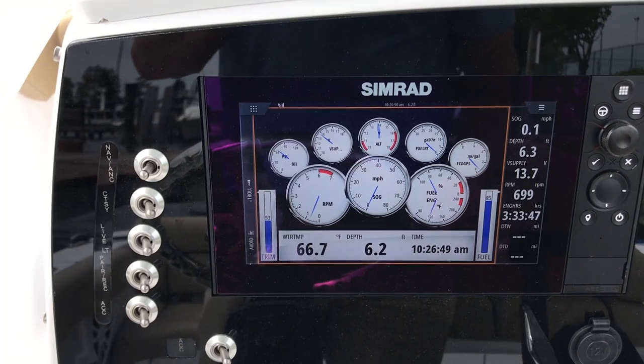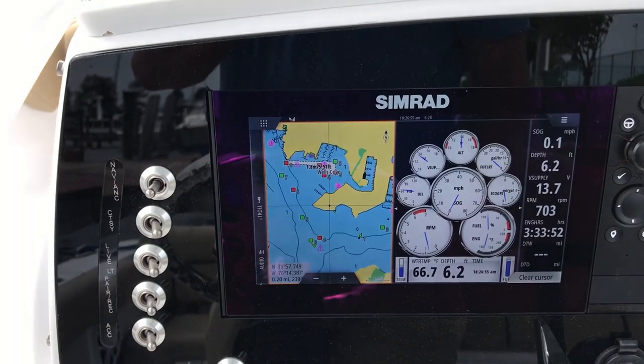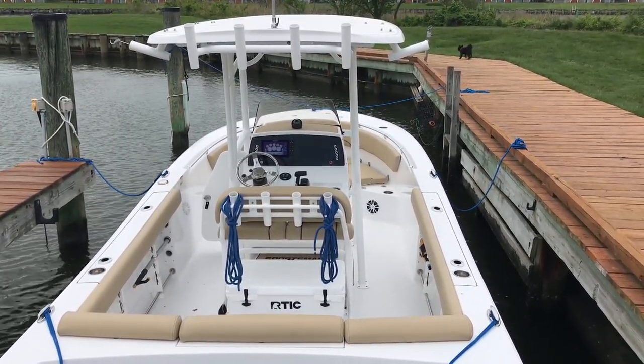You can set up the Simrad any way you like, which is really exciting. I also got a great stereo — it's Bluetooth, so when you're out running you can listen to whatever music you want with no commercial interruptions. It does have a satellite radio option as well. In addition to that, with dual batteries, when you're not running you can switch over to one battery, hang out with friends on the water, then switch to the spare battery to make sure you have a charge to get out when the day is done.